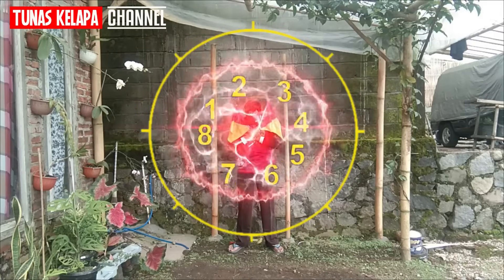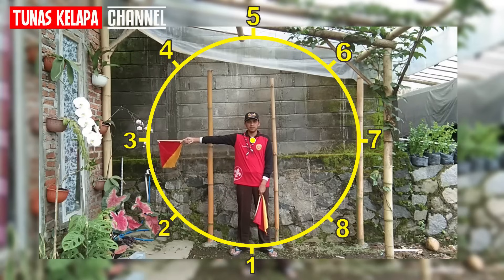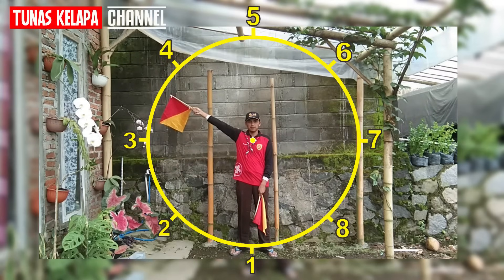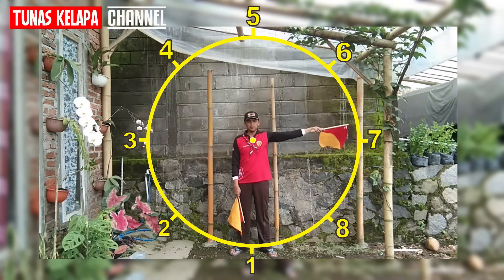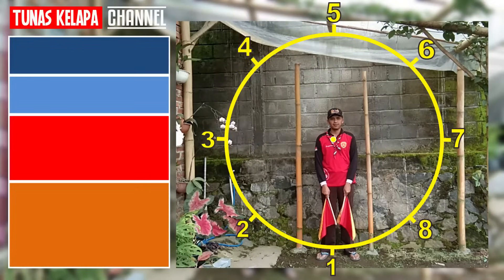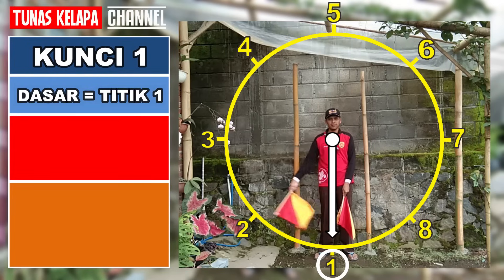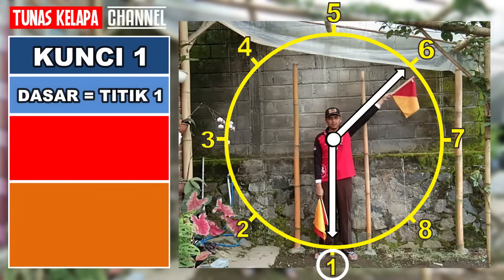Cara mudah menghafal Simapur: pertama-tama kita buat dulu titik menggunakan metode 8 penjuru mata angin — titik 1, titik 2, titik 3, titik 4, titik 5, titik 6, titik 7, dan titik 8. Cara penggunaannya: mulai dari kunci 1, salah satu tangan sebagai dasar berada pada titik 1, sedangkan tangan satunya tinggal memutar menempati titik yang lain. Di setiap titik itu nanti akan menunjukkan huruf yang berbeda.